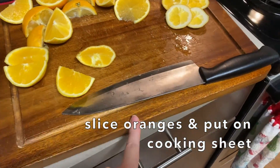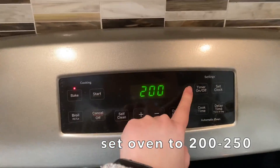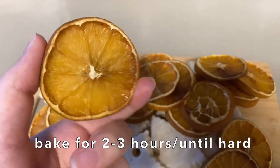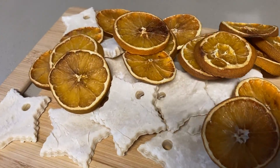For the oranges, you slice an orange and set the oven to 200–250°F. I ended up letting them go for four hours because I was afraid they weren't done, but about two to three hours should be sufficient as well.